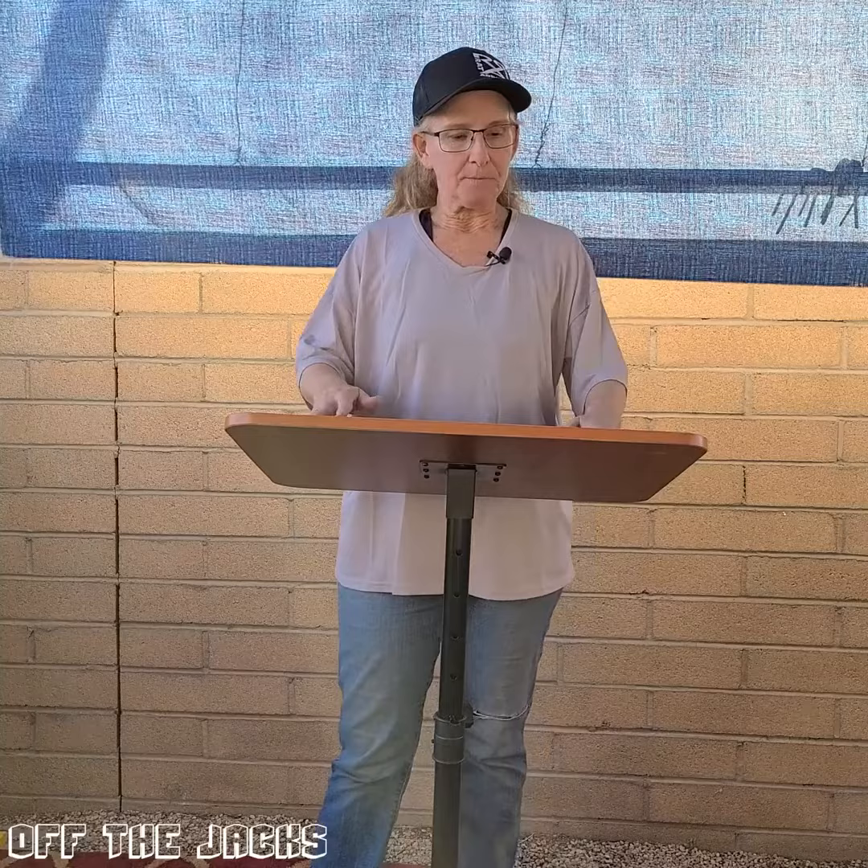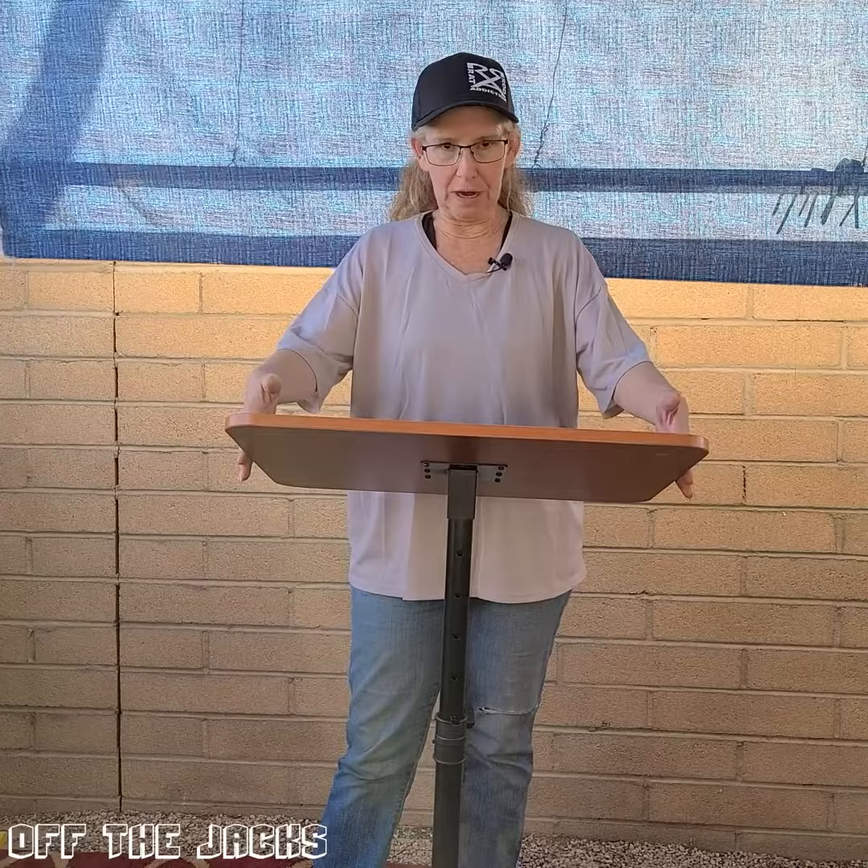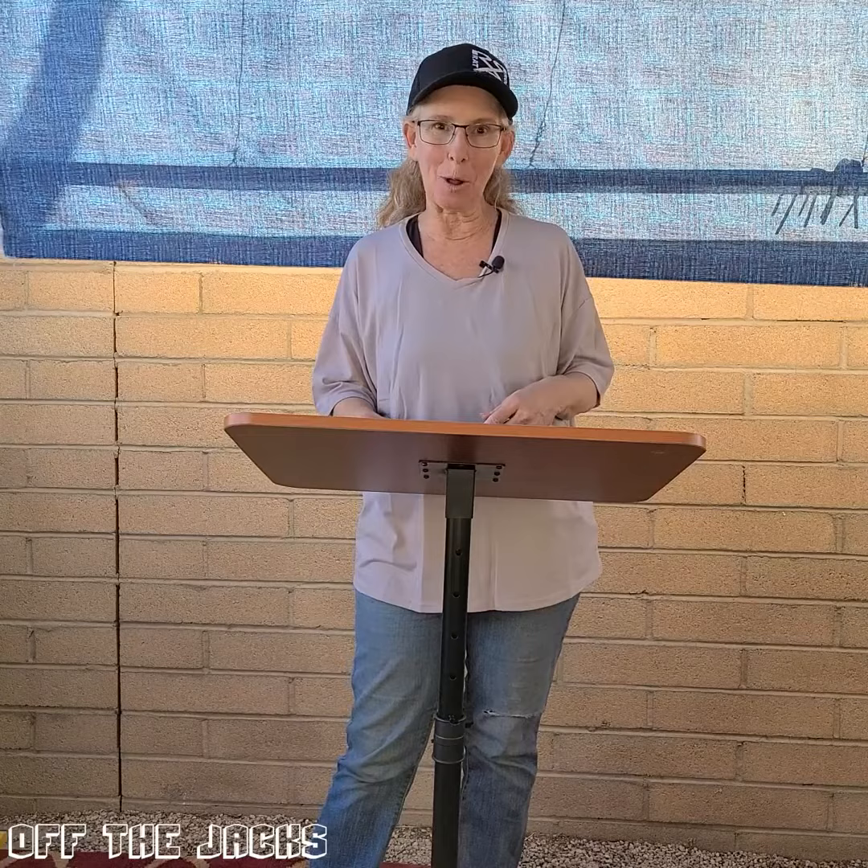Just so you know, the tabletop itself is 23 by 18 inches, and the podium raises between 28 inches and 46 and a half inches. Come on in and I'll give you a close-up look at it.